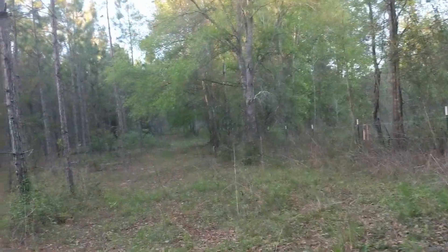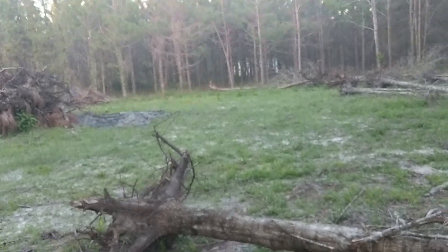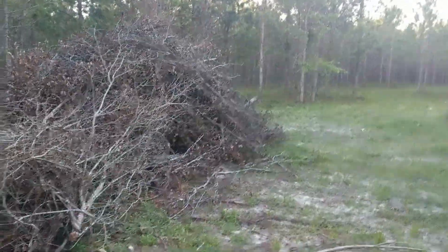This is where we're going to put the second camera. We've got the camera set up right there, it's going to be shining into this little burn pile area. I think this is probably the front runner for where I'm going to sit, probably right up against here — I imagine the turkeys coming right there because that's a perfect spot.